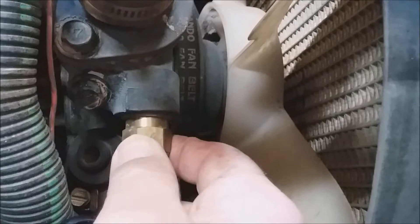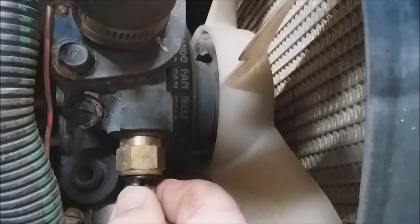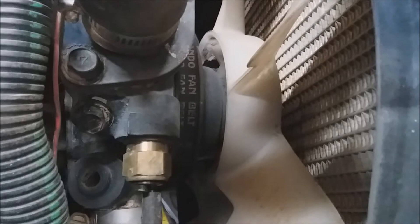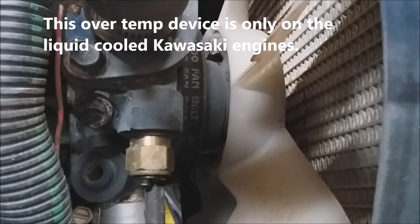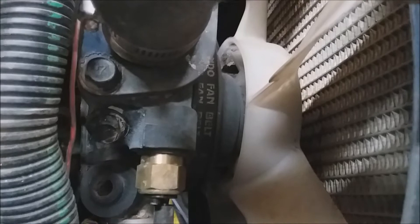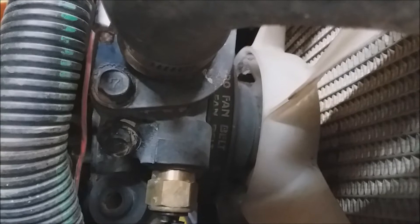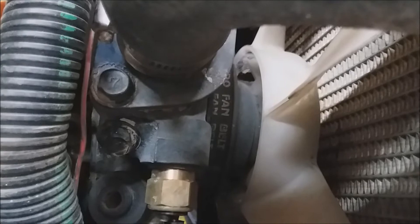This is a diesel tractor with the Yanmar three-cylinder engine. I was also working on an X485 and found in the technical manual that there is a circuit built in that will shut the engine down if the temperature gets over around 230 degrees. So if you have a hot tractor that dies and won't restart until it cools down, it might be this switch. The Yanmar engine is the one I'm most familiar with, and I was a little surprised to see that feature on the X485, which has the fuel-injected 25-horse Kawasaki engine.